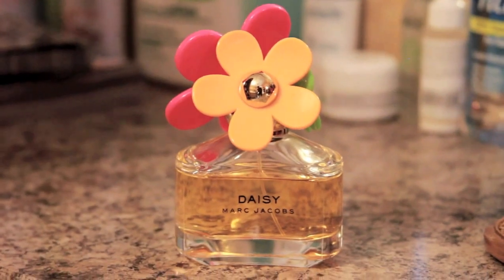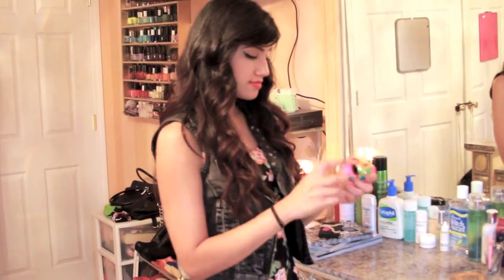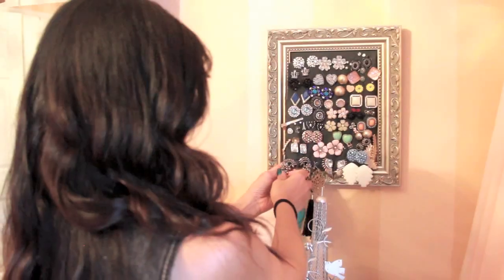I love Marc Jacobs Daisy. It smells really fruity and youthful. I know this version is limited edition, but I'm pretty sure you can still get it in stores.